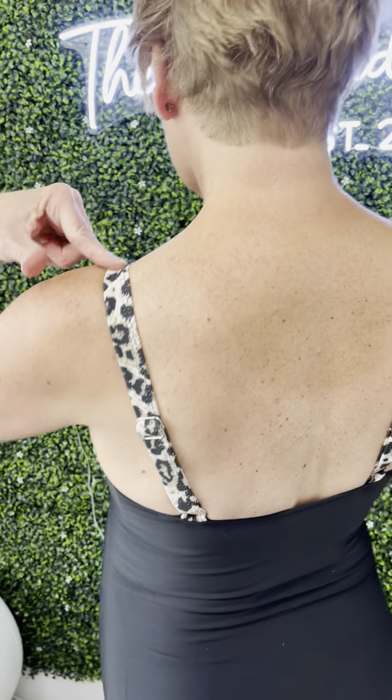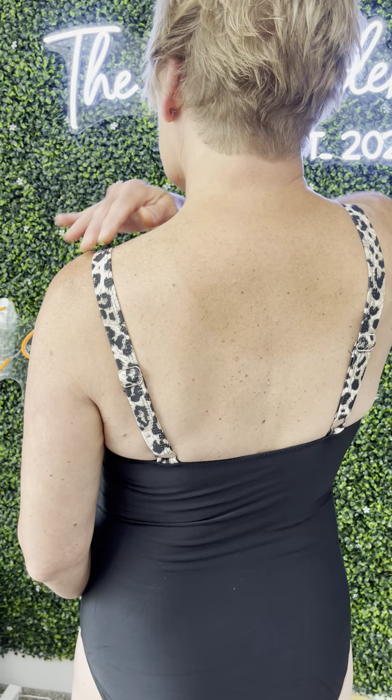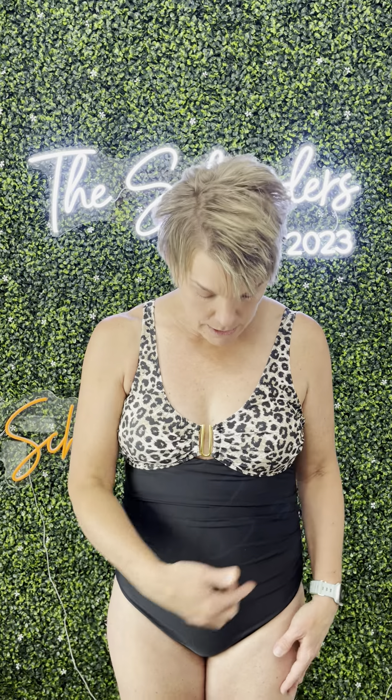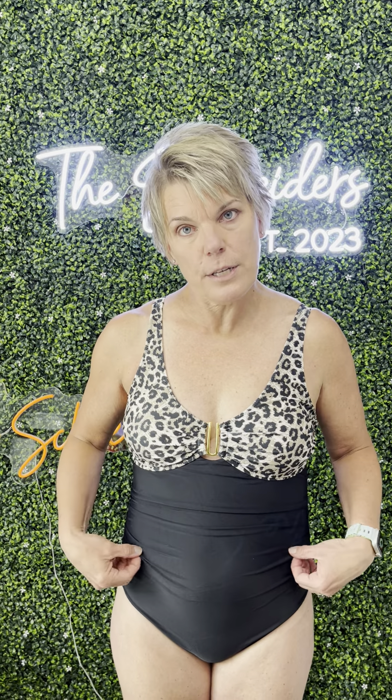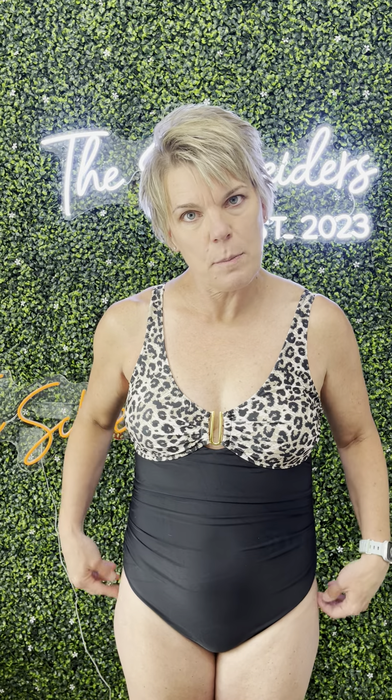You can see that the back strap goes straight across in the back, and then you can adjust the straps up or down, which makes it nice for whomever. Also across the front at the tummy, it's got a little bit of a ribbed look, which makes it very forgiving for the stomach — so you gotta love that.